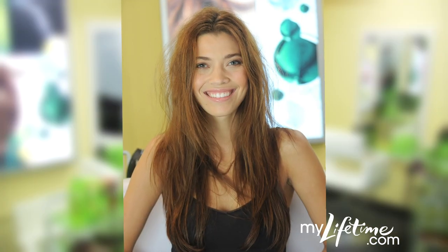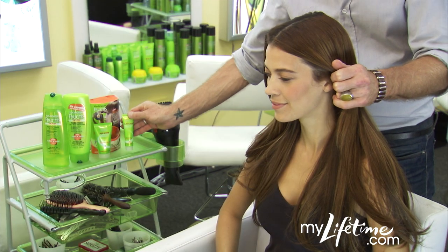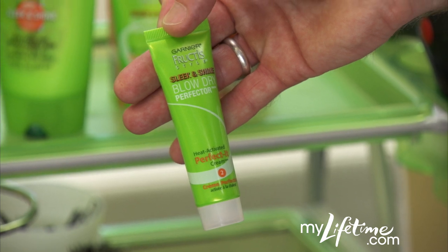This is Tina Marie's natural hair texture. I started with shampooed hair, then applied the Smooth-It Serum for 20 minutes. After rinsing, I applied the heat-activated Perfect-It Cream.